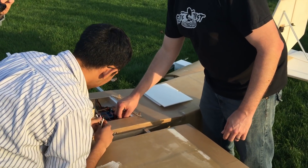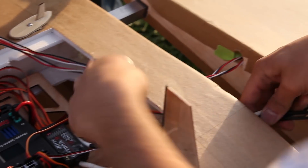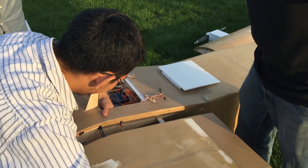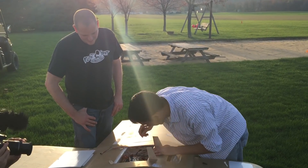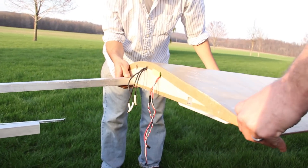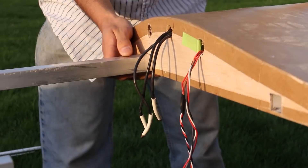What servos are you running? These are all Hitec servos. Don't go cheap — don't put nine-gram servos in something like this. I don't think a nine-gram applies all that well here. Let's get the other wing on. Assembly time is actually not too bad on this thing — it goes together pretty quick.